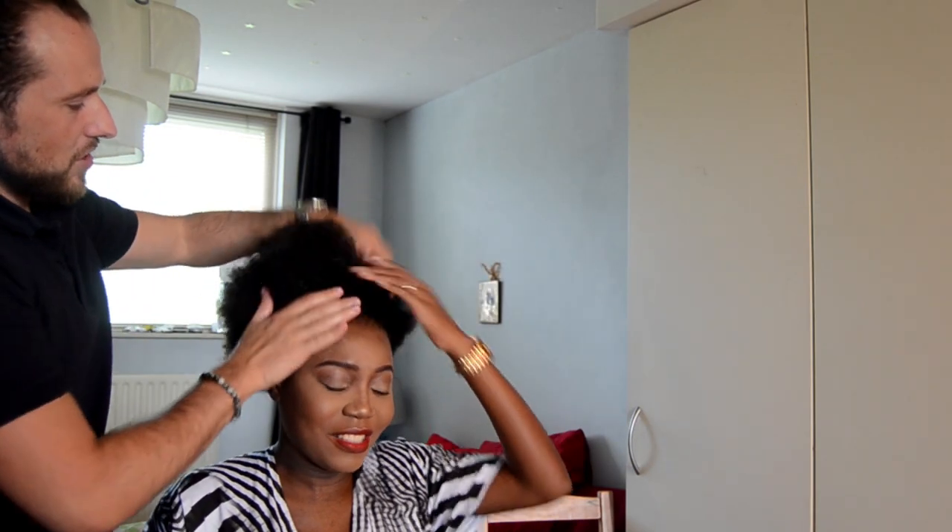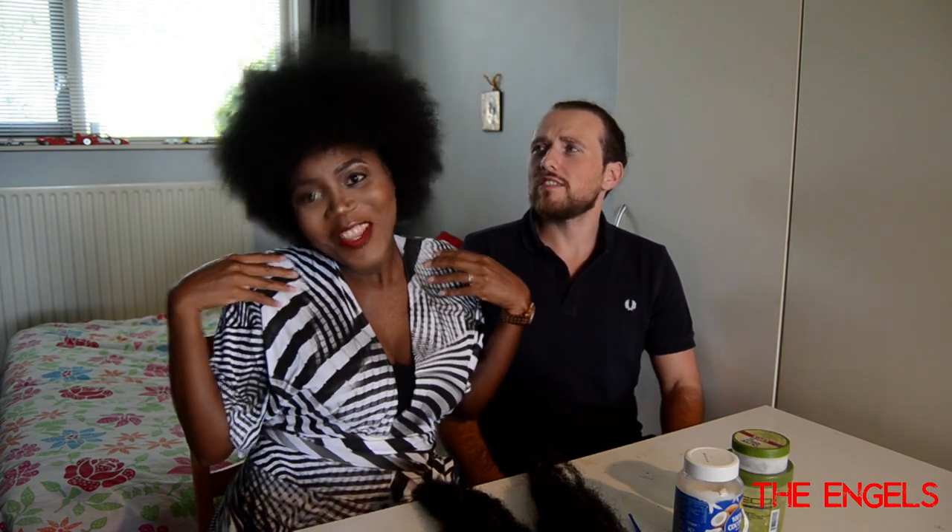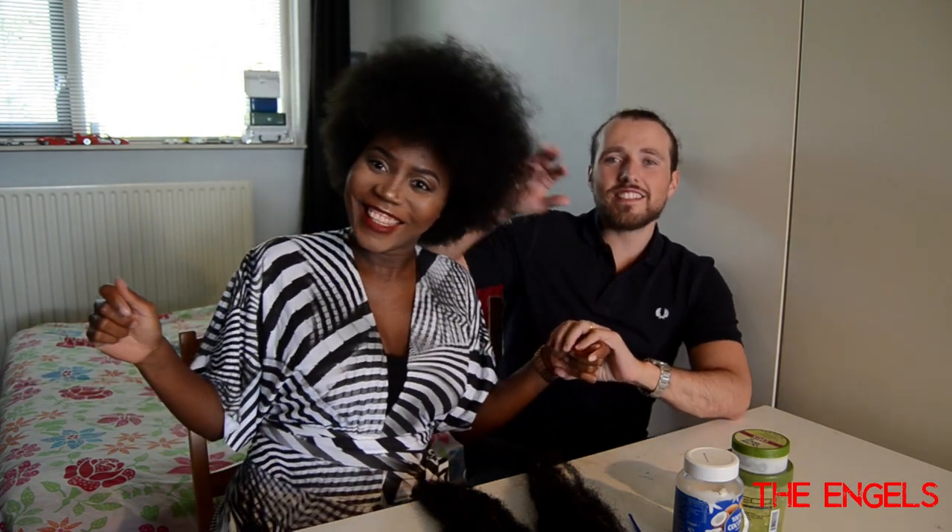Hey guys, welcome back to the channel! We're back with another video. As you can see, you already know what it's gonna be about — my natural hair. This thing is so big, I can barely see my face. I still don't know what I need to do.